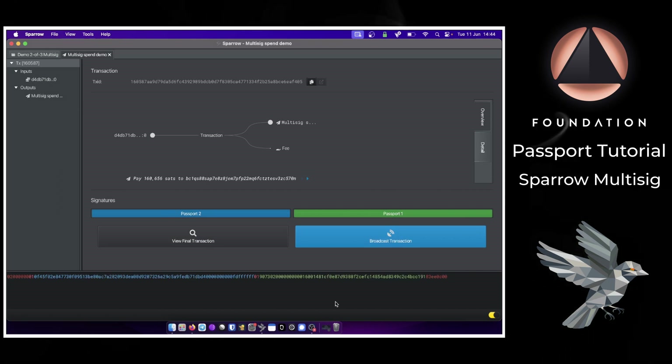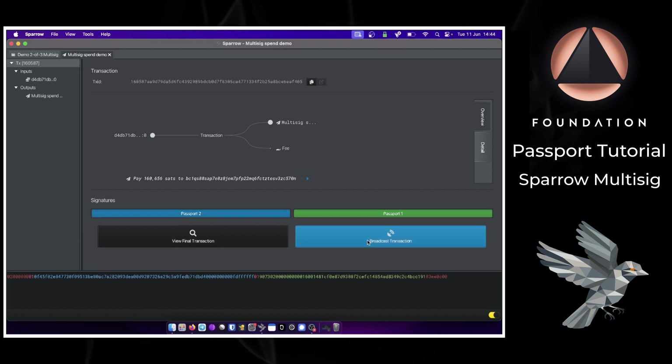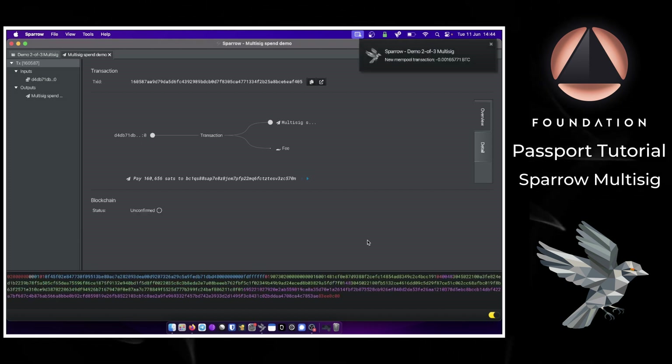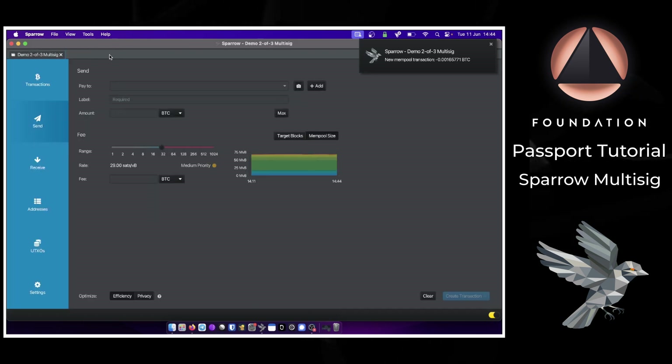We now have the required two signatures and are able to broadcast the transaction. The first transaction from our multi-sig vault has been sent and we should now have a zero balance.